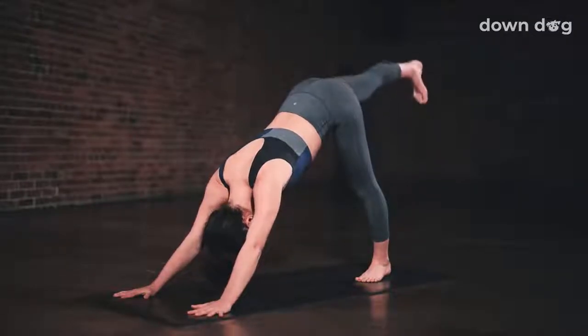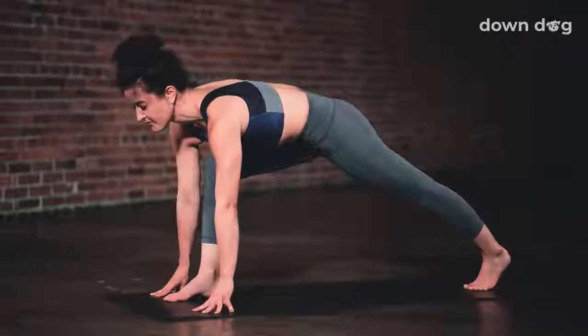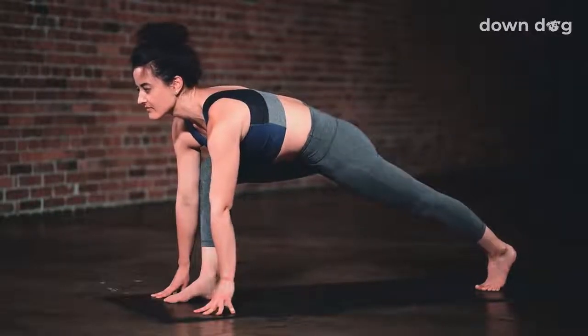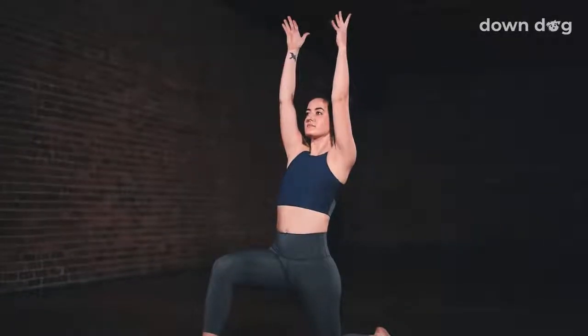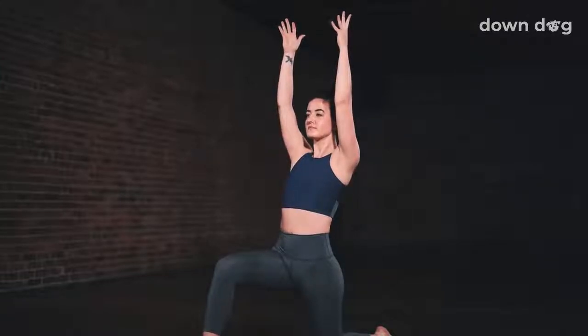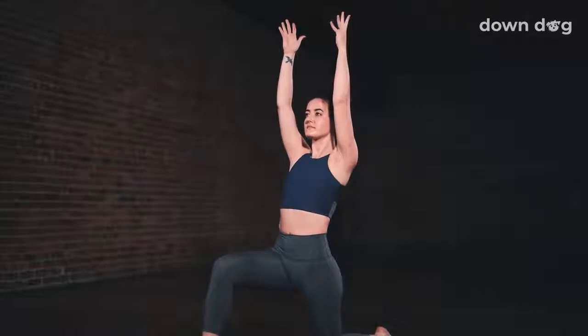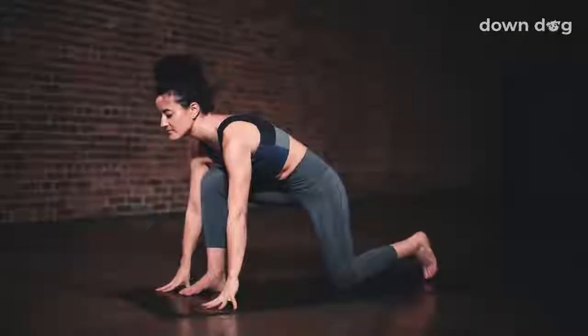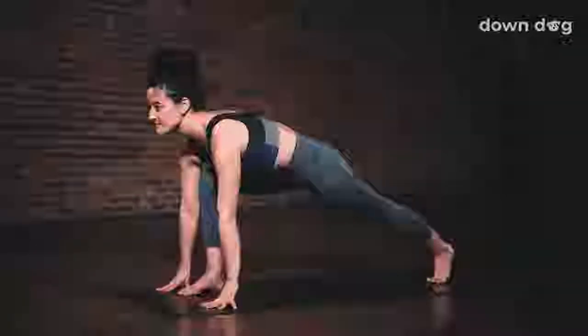Inhale. Drive the right foot away, three-legged dog. Exhale, low lunge. Step your foot between your palms. Lower your back knee down. Inhale, crescent lunge. Breath out, relax your shoulders. Let your chest open and lean back. Breath in. Drive the right hip forward and down as you breathe out. Last inhale, reach tall. Exhale, low lunge. Hands to the mat. Breath in here, gaze forward. Exhale, forward fold, left foot forward.